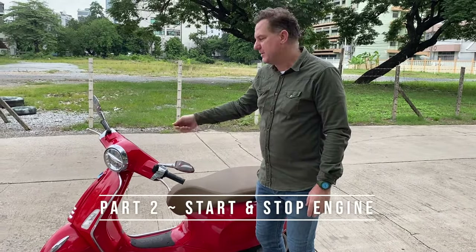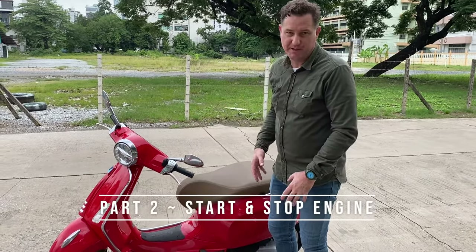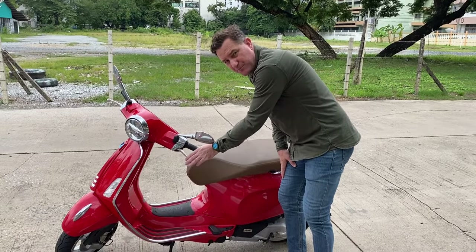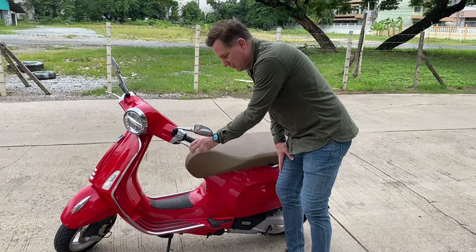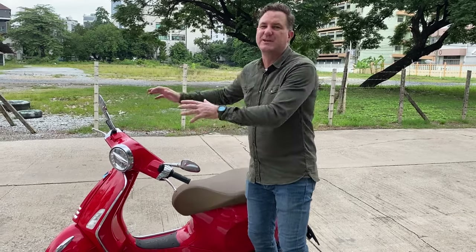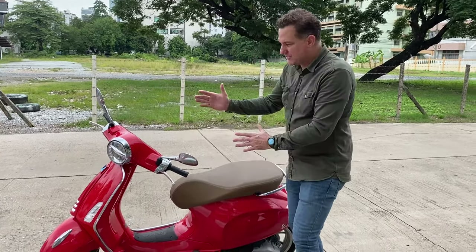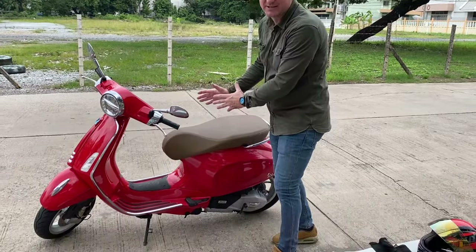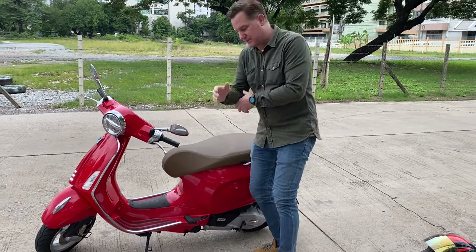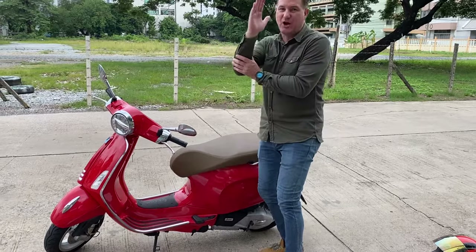Before we start the engine we get onto the bike — you don't start the engine off the bike. To mount the bike, you should put a brake on before you sit on the bike. The reason is you don't want your bike moving while you're trying to sit on it. You'll notice the bike leaning to this side. This is the side we access the bike — we don't go the other side, otherwise your bike could lose balance because this is where the stand is.